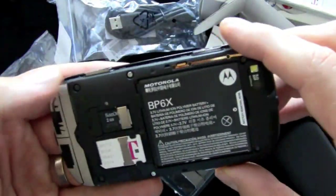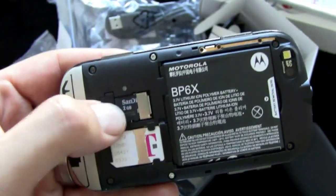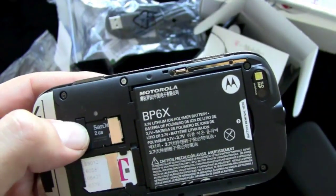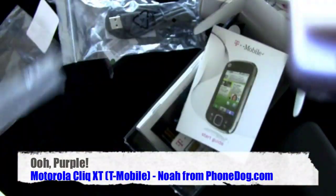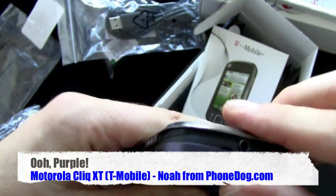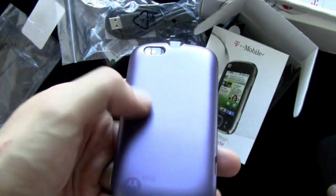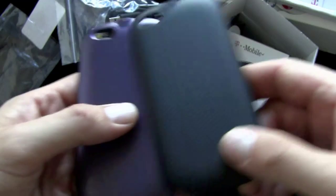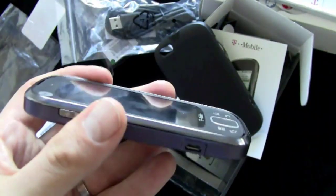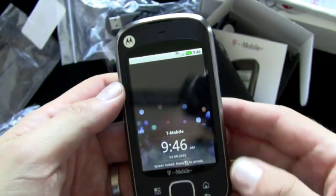There you go — a two gigabyte microSD card is included, and it officially supports up to 32 gigs. There's your battery and your SIM card slot. You also get this extra cover, so if you want to go purple you can. It's like two phones in one — you get the purple glossy finish Moto Blur or the black textured finish Moto Blur. We'll go purple.